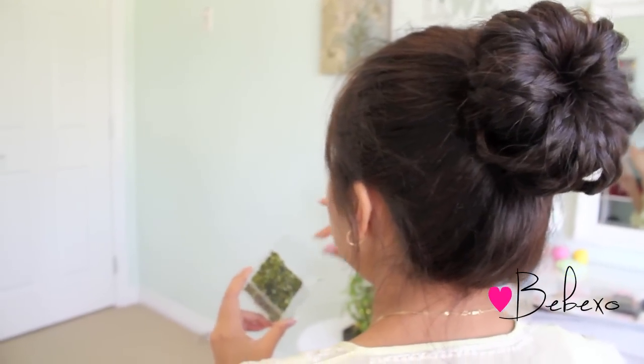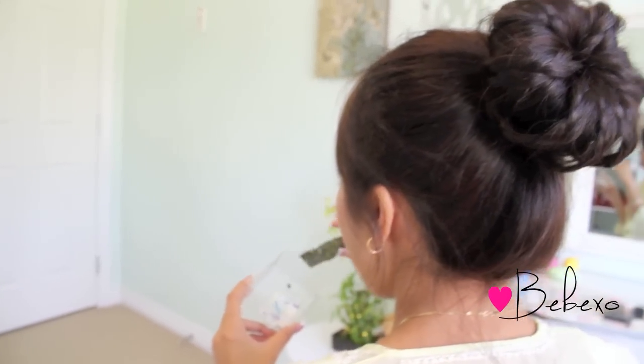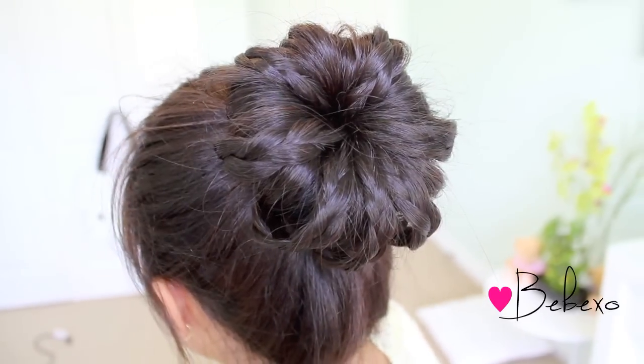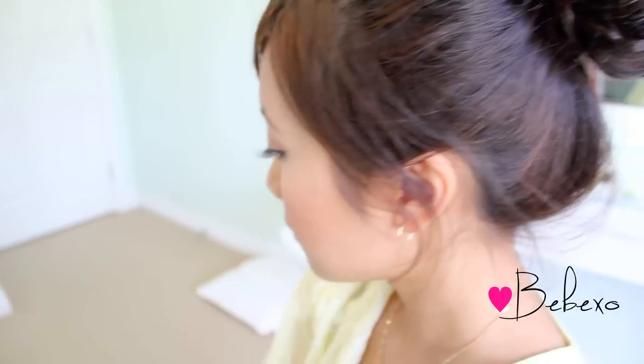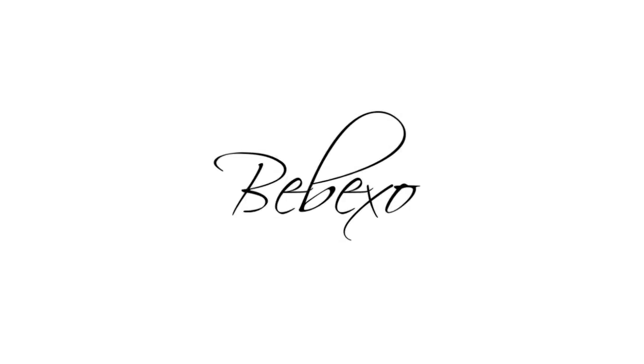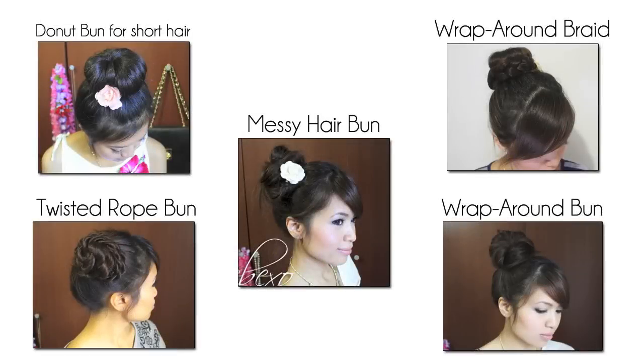So here's the completed look. I think it looks really fun and it's definitely different than your typical braided top knot. Anyways, I hope you guys give this a try and thanks so much for watching! Bye! Subscribe to be notified of new videos.